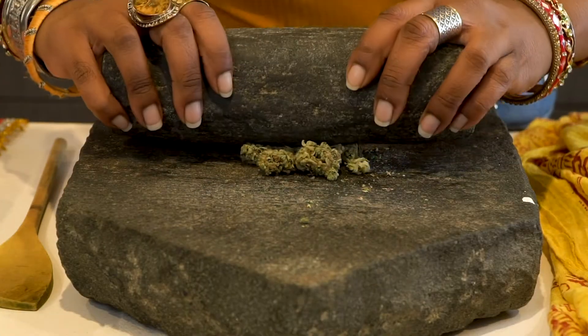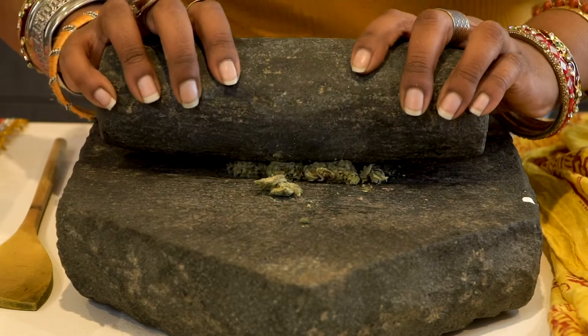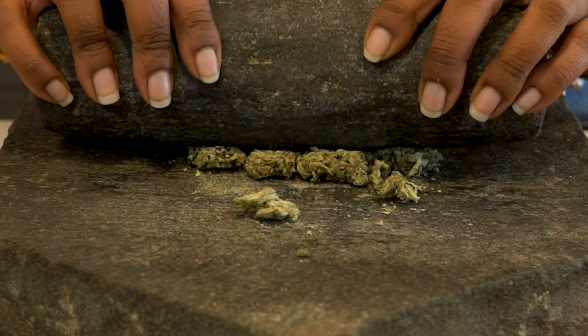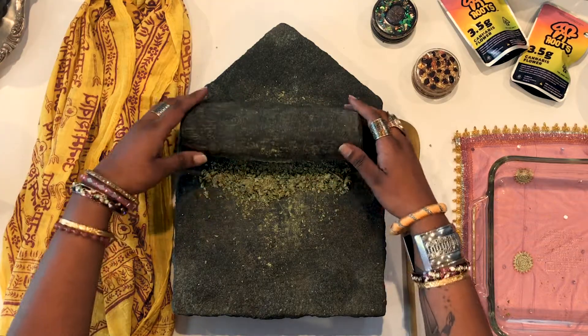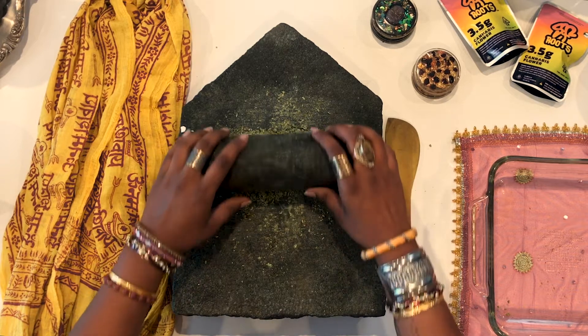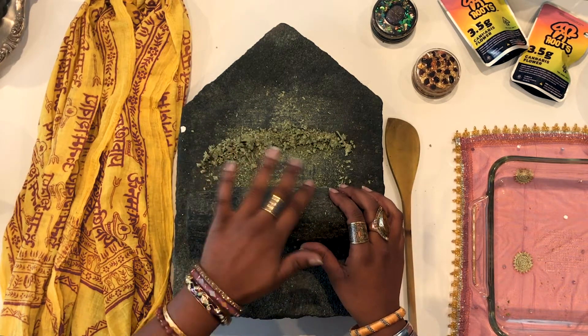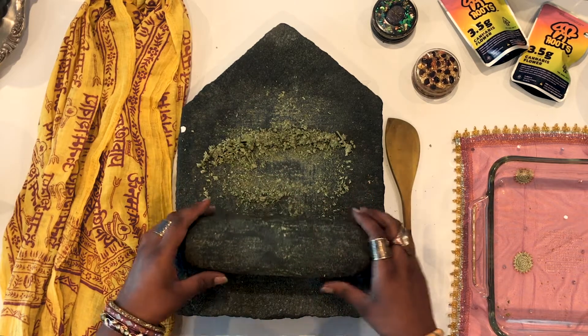First we're going to start by grinding our weed. Today we're using GMO Cookies from SF Roots, a Black-owned cannabis business born in the heart of San Francisco. Grinding your weed is important before we decarb it so that we can activate all of the THC in the cannabis. This will ensure that you get a proper high upon consumption.